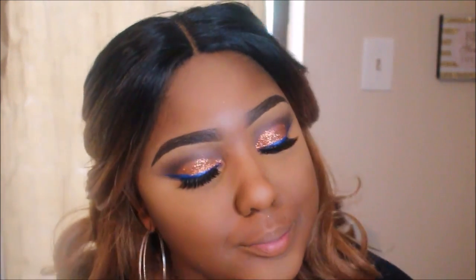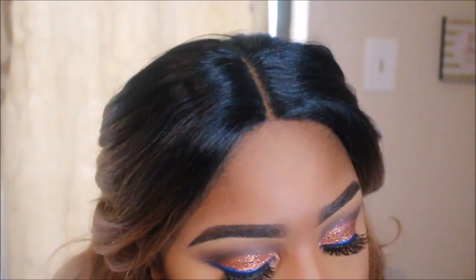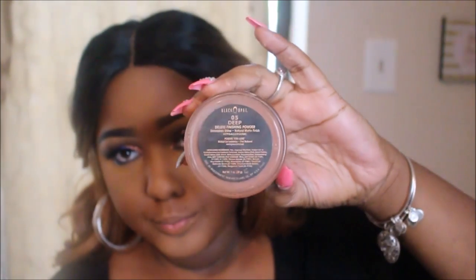I'm dusting off with my Juvia's Place brush — a really good brush set I got at iMAX. I'm using Black Opal as my setting powder, my favorite ever. I've never tried MAC setting powder but I'm going to purchase it and see how I like it. My Black Opal does me just fine. I'm taking it all under my neck and chest because I have hyperpigmentation there and I hate how it looks in pictures.